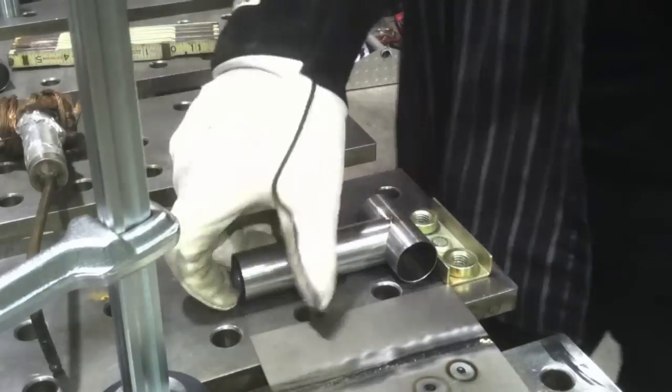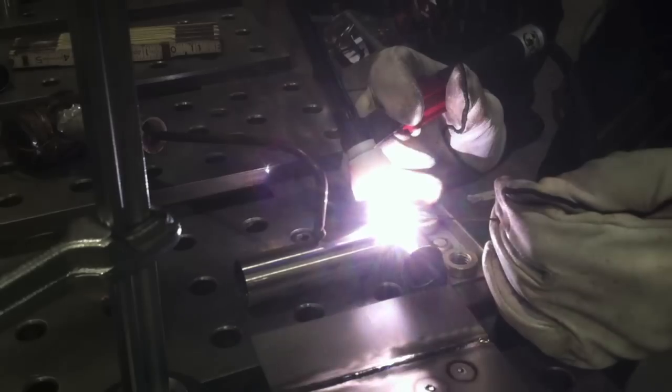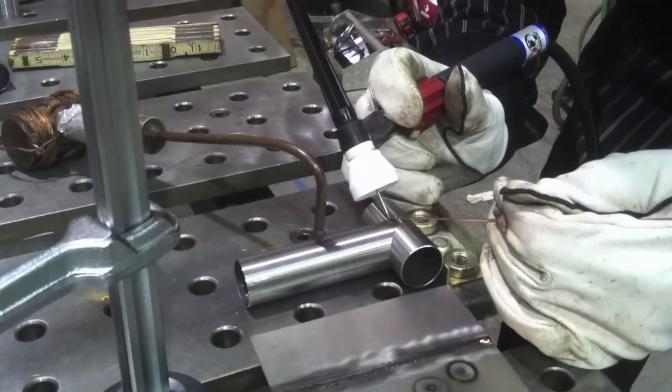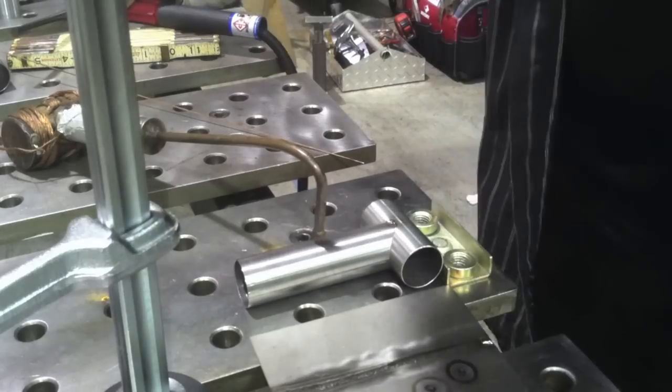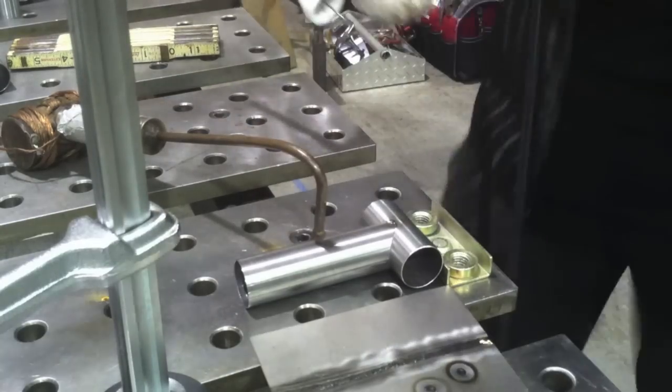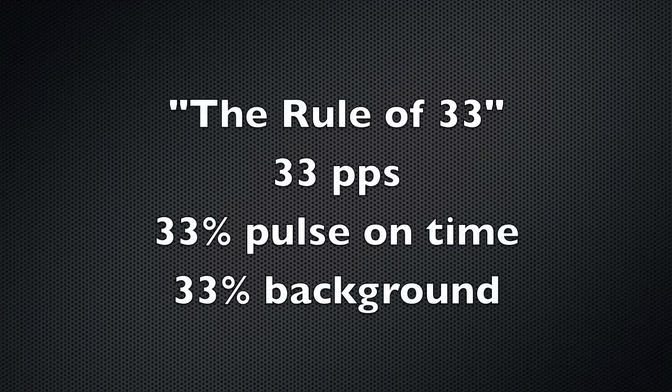I'm using a couple of different filler rods — ER70S2 — because this tubing is a steel alloy. It's a proprietary alloy, so they're not forthcoming with the composition. It's not chromoly. It might be similar to chromoly. It might be really similar to cold roll, just cold worked really severely.